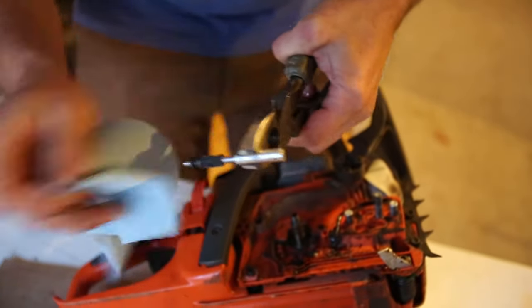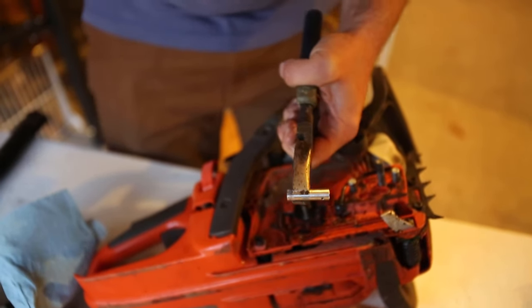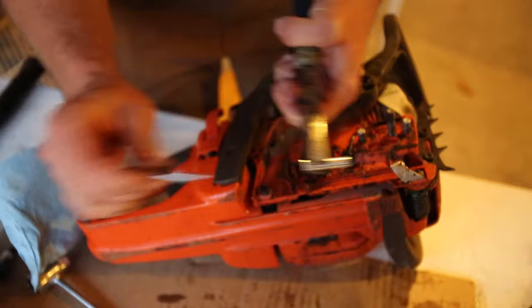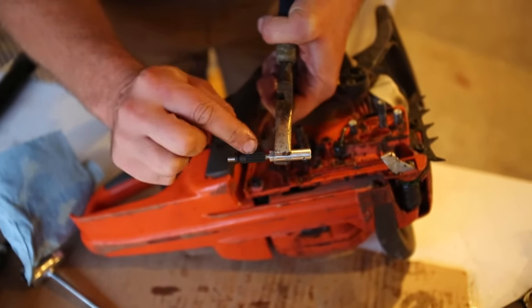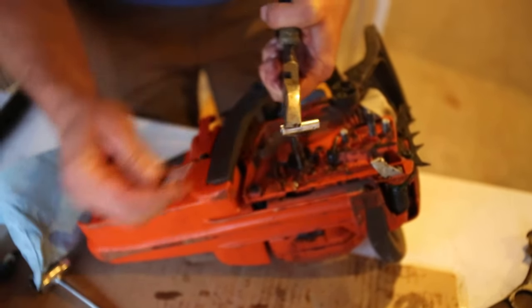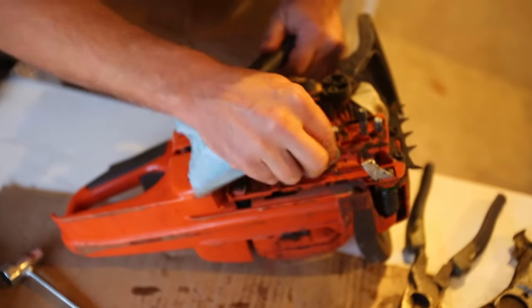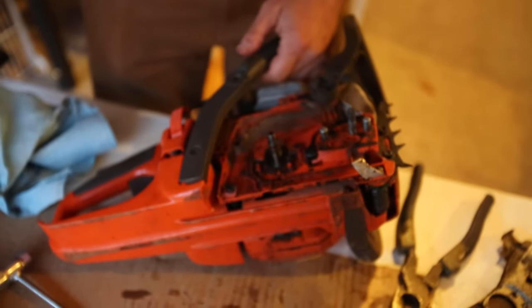I'll show you how easily it's supposed to go in there with a new one. A new one should slide in there — look how easy that is, slide in and slide out. So this is supposed to turn freely. That could have been the other problem: somehow it heated up and seized, and then the worm gear just spun and ripped those off. So I already know this needs to go back in, and this would be a good time to clean this out. I'm going to walk over to the side and clean it out.